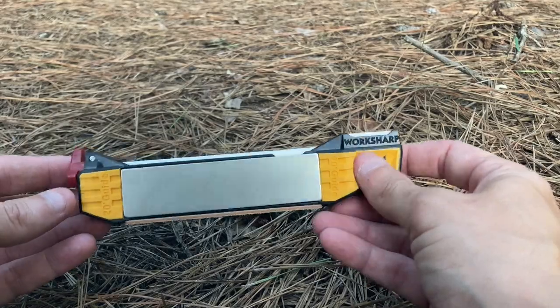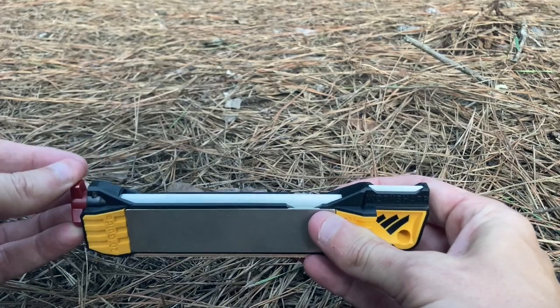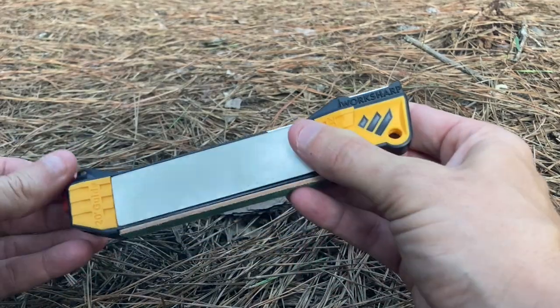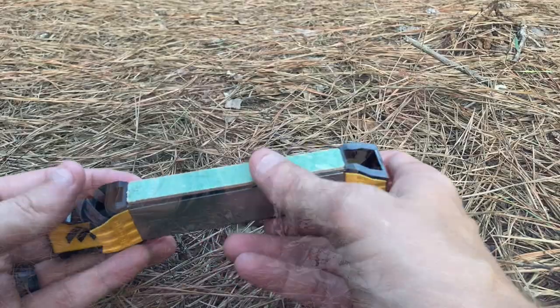This tool is a Work Sharp Field Sharpener. It's the best tool I've found for maintaining a blade in the field — it's actually fairly new to the pack. It has multiple grits, a strop, and even a little hook sharpener. It's really great for maintaining an edge when you're in the field.